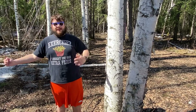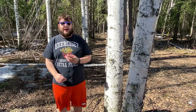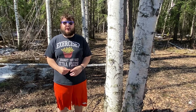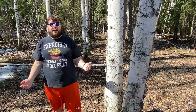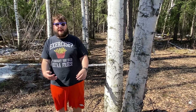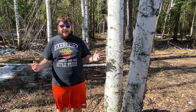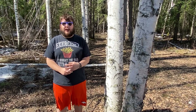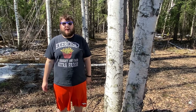Welcome back, this is Nanook Dick. First, I want to thank you guys for subscribing to my YouTube channel and sharing my latest video. Today we are outside in the beautiful Fairbanks, Alaska — it's finally summer here — and I would like to show you guys how to tap birch trees.